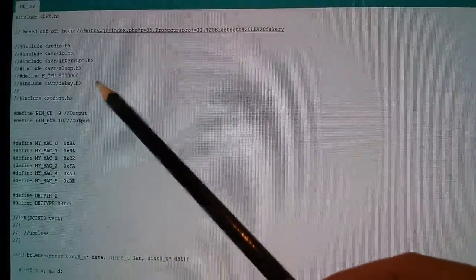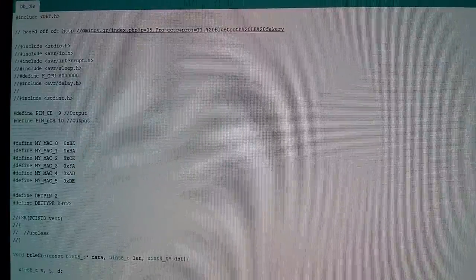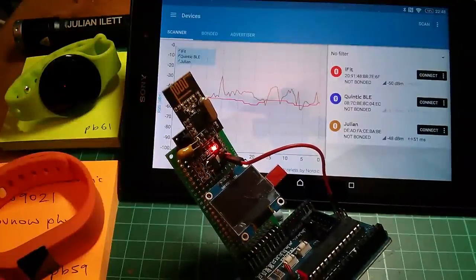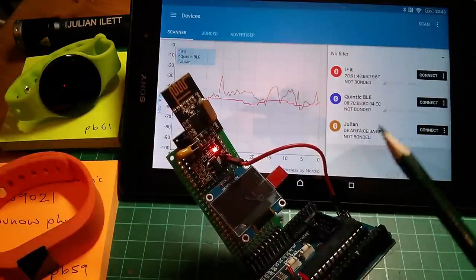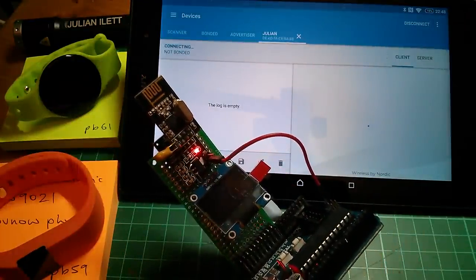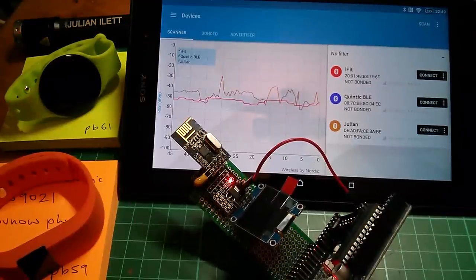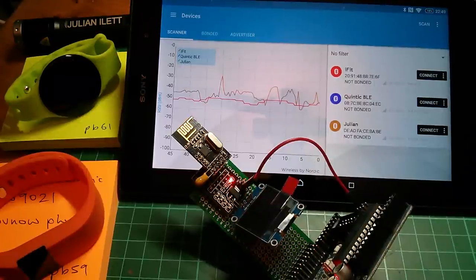If you create a sketch using Sandeep's code and mess about with things like the MAC address — deadfacebabe — and further down the device name, which I've changed to Julian, you can get an NRF24L01 Plus to make the tablet believe it's a Bluetooth LE device. Now this doesn't do a lot — you can't actually connect to this because what it's putting out is a very cut-down version of Bluetooth LE, simply advertising itself with its name. But if you spend the entire day messing around with all this stuff — the devices, the apps, and the Arduino fudge — you do start to get the feeling that you're just starting to get a hang of Bluetooth LE.